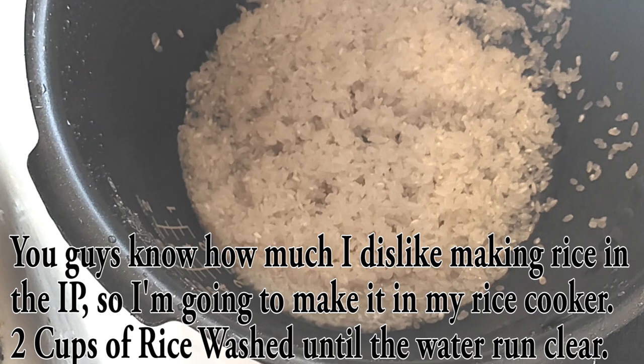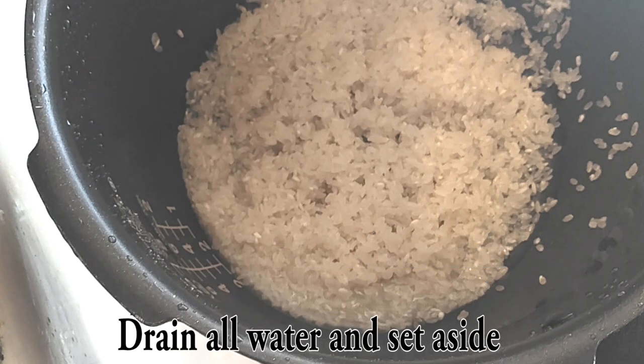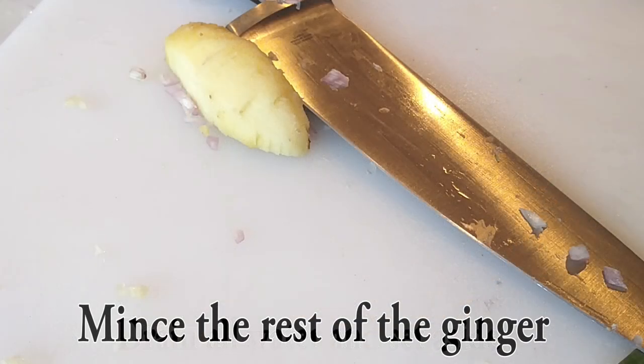Obviously if you want to make it all together you can, but that's just not what I'm going to be doing. I am using two cups of rice and I'm going to rinse this a few times until the water runs clear, then I'll drain it and set it aside.